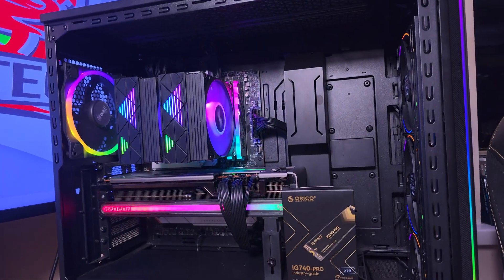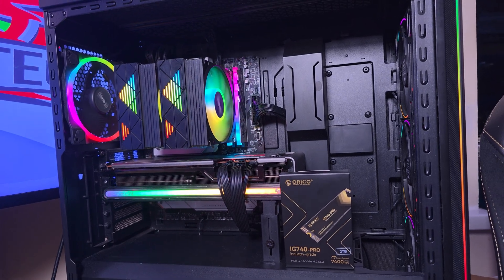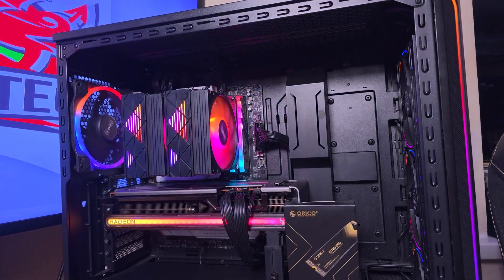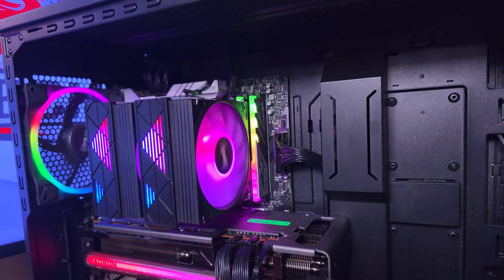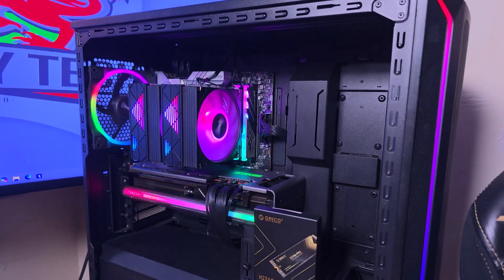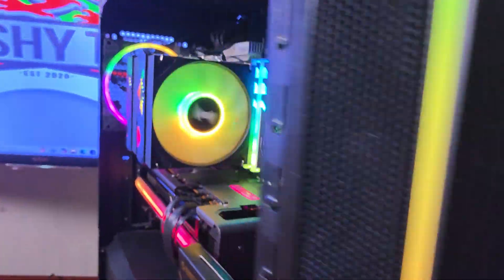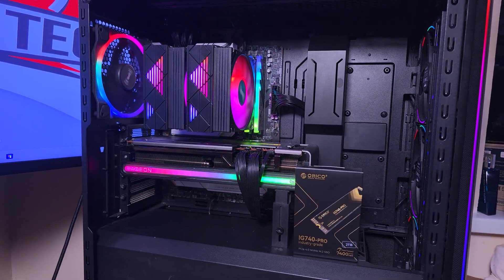As for the actual test system, it is my AM5 platform with a B650 motherboard, which supports Gen 5 as well as Gen 4 drives. It has 32 gigs of DDR5, an RX 7800 XT Nitro, an AMD Ryzen 9 7900, and it's housed in the Be Quiet Shadow Base 800 FX with four 140mm Light Wing fans.